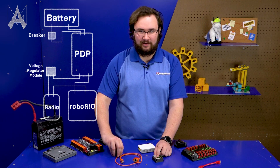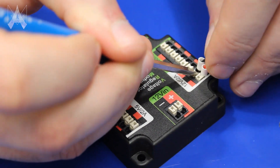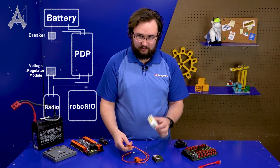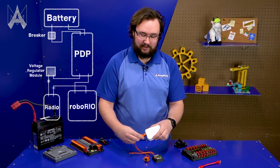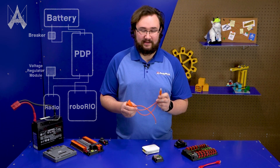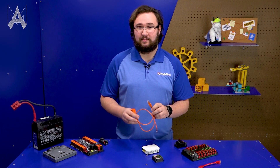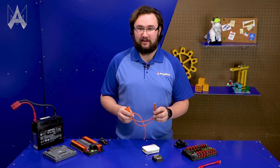To connect your radio to the Voltage Regulator Module you'll need a passive Power over Ethernet injector like this one. It plugs in here and then into your radio at the PoE port closest to the barrel jack — that's a really robust, tug-tested connection. This passive injector provides a single robust connection to your radio, making your power system a lot easier for your team and a lot less likely to fail in a match.